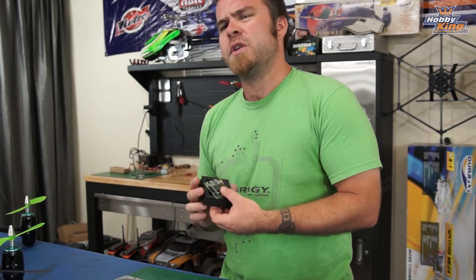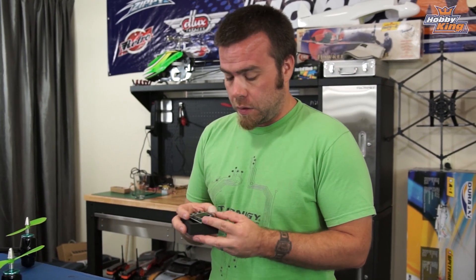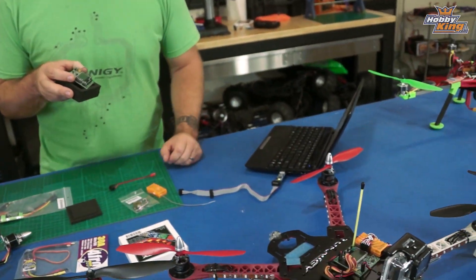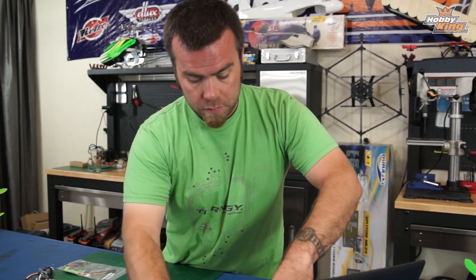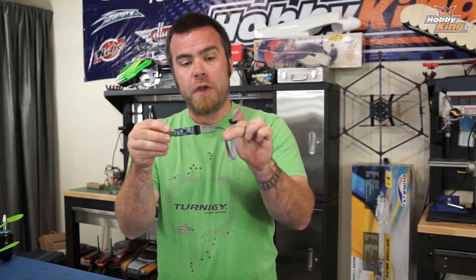This board has been produced for about a year and a half, and it has received continual firmware updates throughout that time. So one of the first things you're going to want to do when you get your KK2 and take it out of the box is verify and update the firmware. To do that, you're also going to need this little guy, which is a USB ASP firmware updating tool.